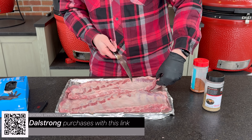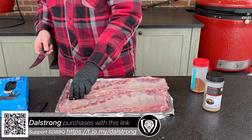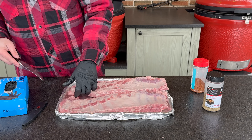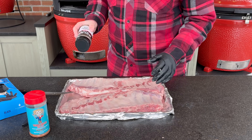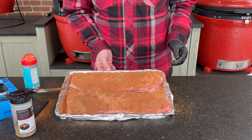Now that we pat those dry, I'm just going to do a little bit of trim work — just any loose or flappy bits at the end of our ribs. I'm not going to go too crazy here, just remove what I know will burn — anything sticking out. Looks good. Let's get a couple layers of our rub on. Okay, let those sweat out. Let's go fire up our pit.